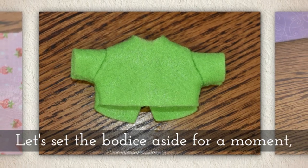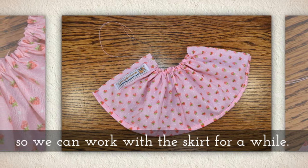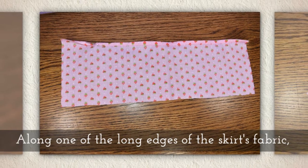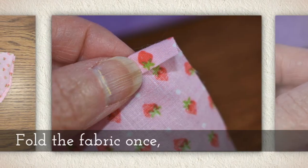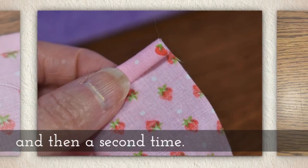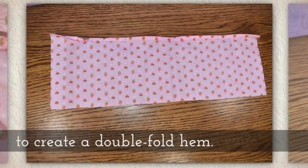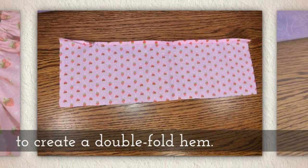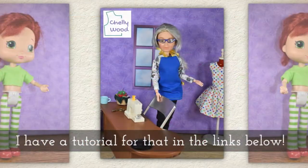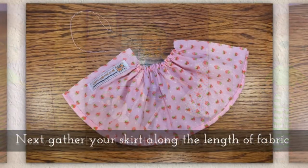Now let's set the bodice aside and work with the skirt. Along one of the longest edges of the skirt's fabric, fold the fabric once and then a second time to create a hem. Whip stitch along this folded edge to create what I call a double fold hem. If you need help with the whip stitch, I have a tutorial linked below this video on YouTube.